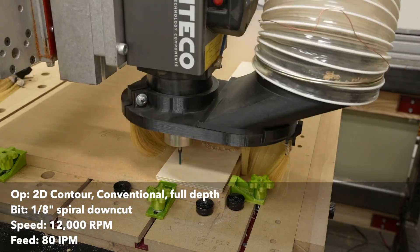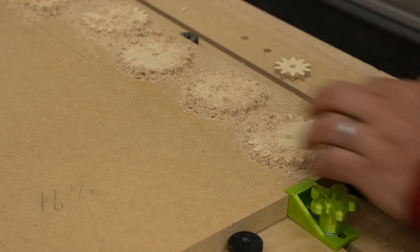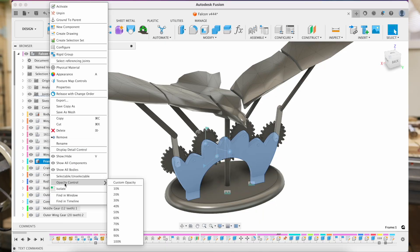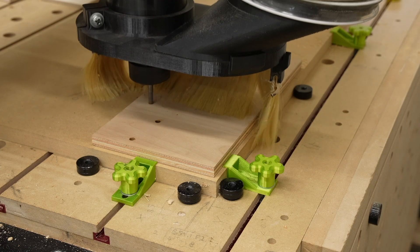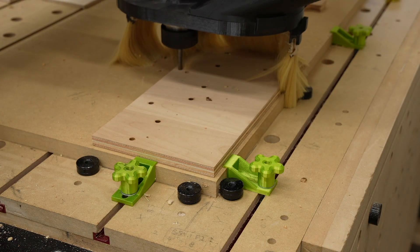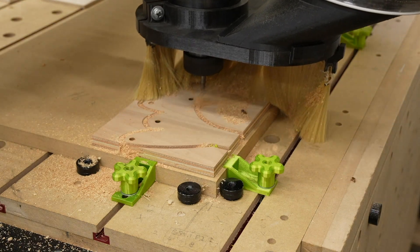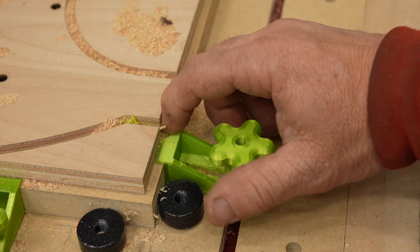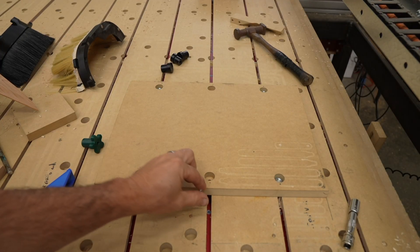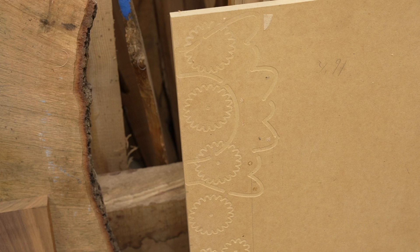I picked quarter-inch Baltic birch plywood for the gears and used double-sided tape to hold down the plywood — I didn't want any tabs to have to clean up afterwards. For the frame, I used quarter-inch plywood I had laying around. I started by drilling some holes that the gears would go into, but I went way too fast and it burned the holes — I had to slow it down a lot in RPMs. I also made a mistake when cutting the profile: I didn't think about the hold-downs and cut into them. So later I started using a mini spoil board where I drilled some holes into it and used the T-track to bolt it down, just to avoid milling into my main spoil board.